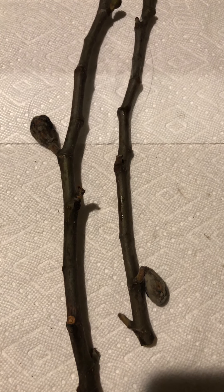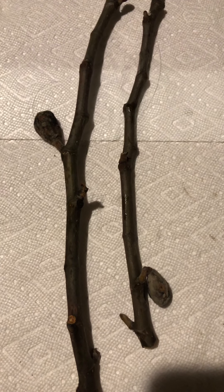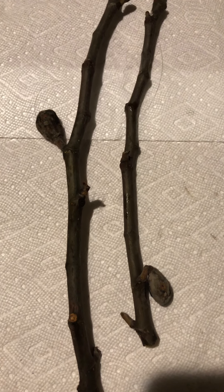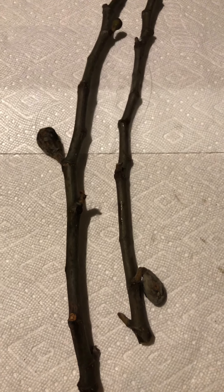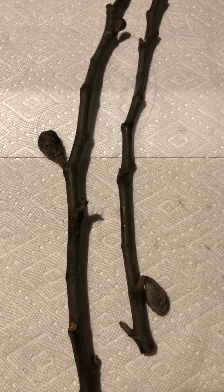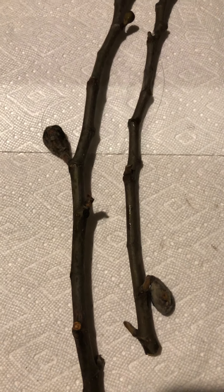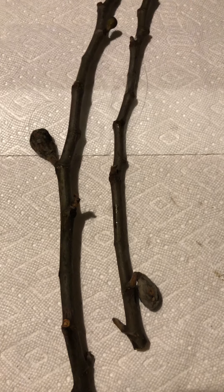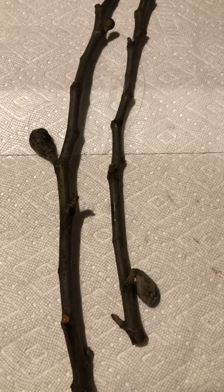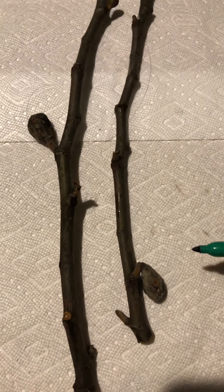It's January 2nd. This video is about removing unripe figs. Usually by the end of September here in the Pacific Northwest where I live in Washington, we remove all unripe figs. They need a certain amount of time to ripen, and if by that time you still see them hanging on the tree, it's most likely not going to ripen and it just takes energy from the tree. Right now we're in February.